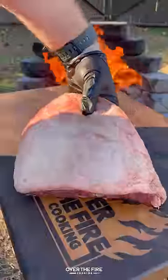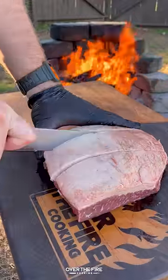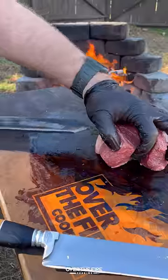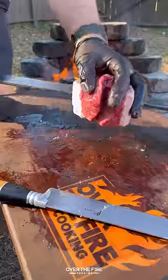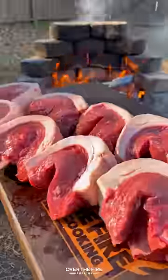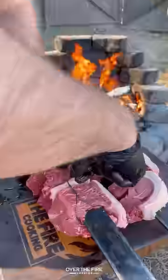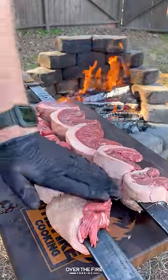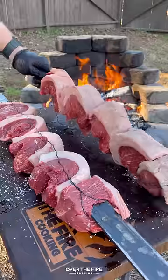Churrasco picanha with jalapeno vinaigrette salsa. I got some picanha and I'm going to slice them up into steaks, then bend them into a C shape, skewering them onto my sword skewers. I'm going to secure them with a little bit of wire, then add a little bit of oil and season them with coarse sea salt all over.